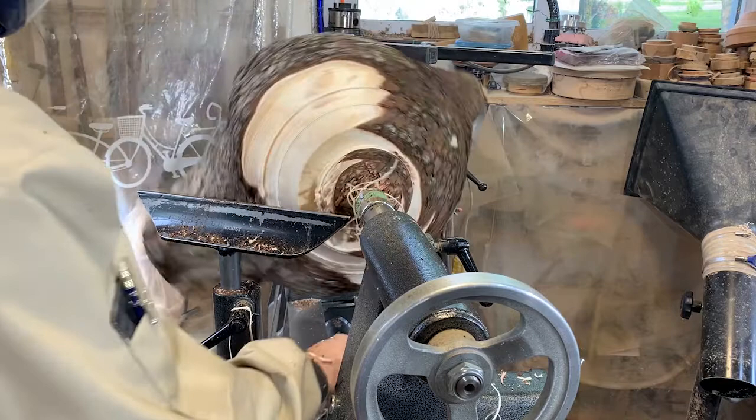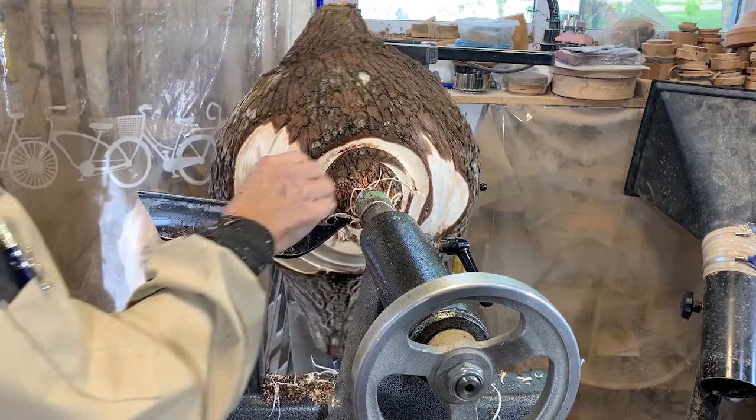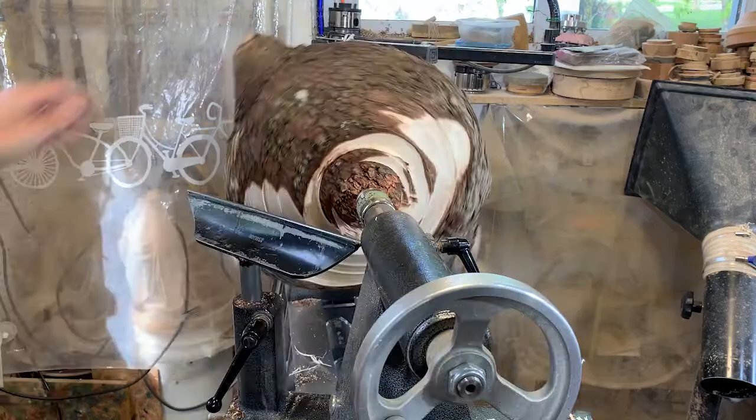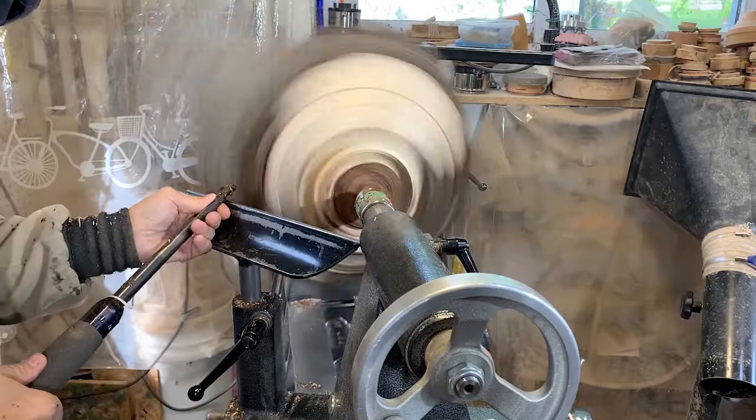Wow, these are some really beautiful wet shavings. It's just so nice to see these fly off the piece as you're turning. Mind you, with the bark on this piece it does dull the tool pretty quickly, even though this is wet wood. Bark always has a tendency to do that, I find.